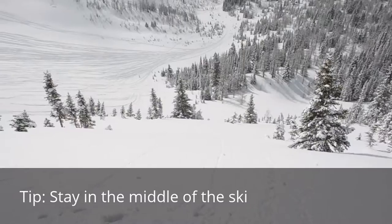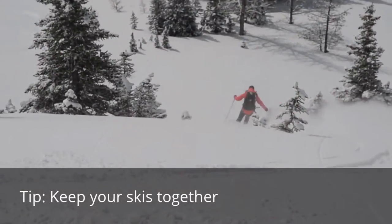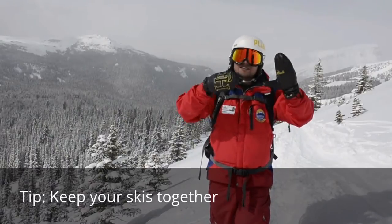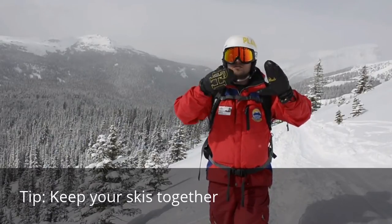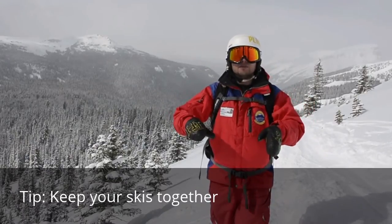Kendra's already dropped. One thing I noticed when Kendra was coming down was that you could see air between her legs, which means her feet are very wide apart. That means the inside ski is doing a lot smaller curve than the outside ski, and as a result it's more likely to dig down and bog down.